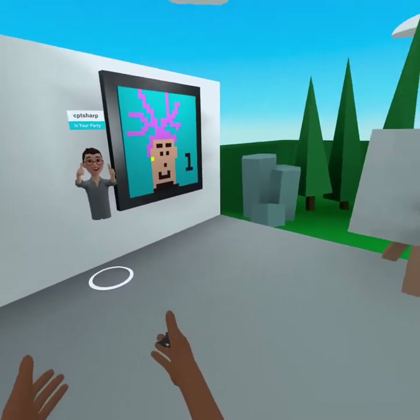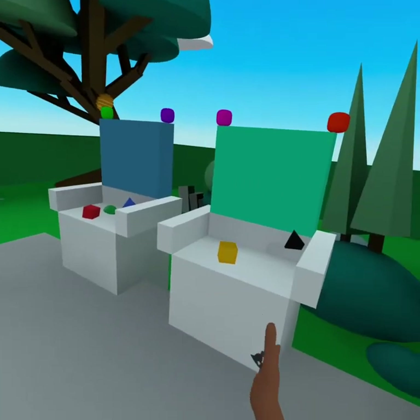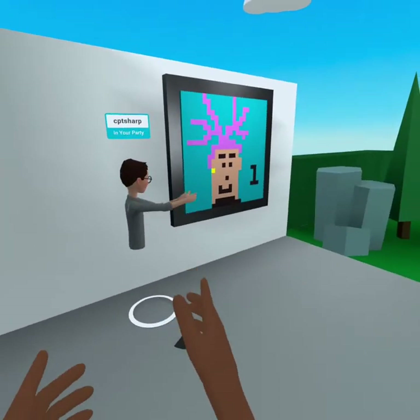Today I'm so excited to be with Captain Sharp. We have an easel, some paints, and we have some portraits looking really cool.